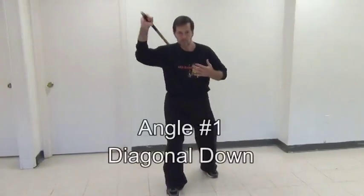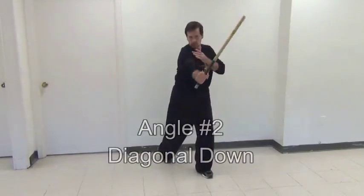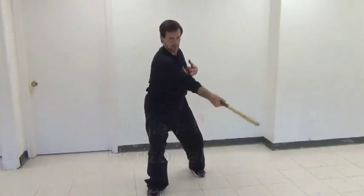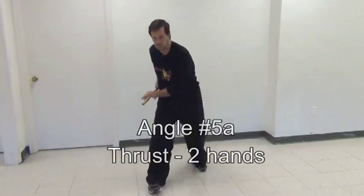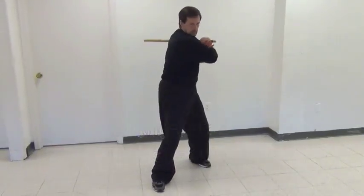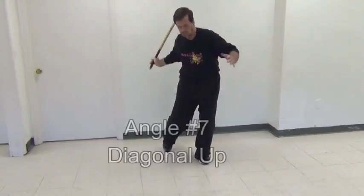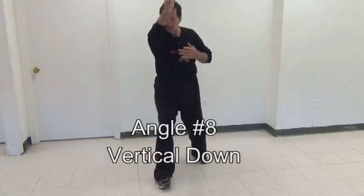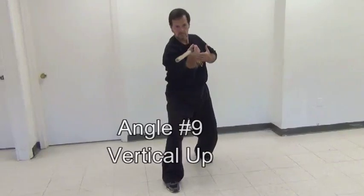These are the nine striking angles that we use. Every style has its own pattern. If you look at these angles, this will cover every possible direction and combination that you could imagine. If you're new to this, to make the footwork easier, I'm keeping my left foot in place and simply moving my right leg back and forth, so you can concentrate on the strikes and not the footwork.